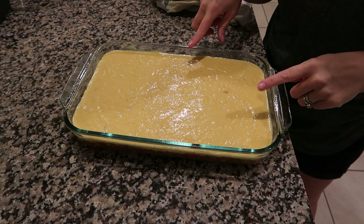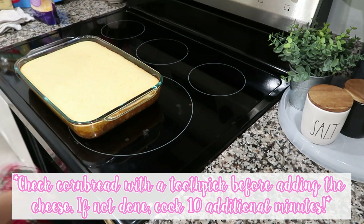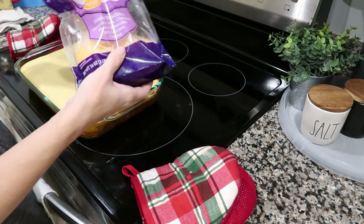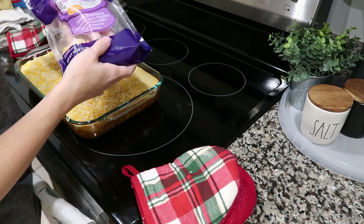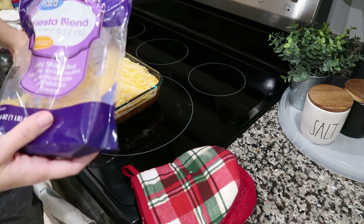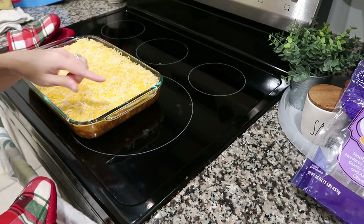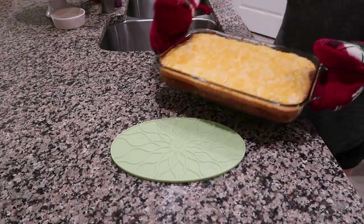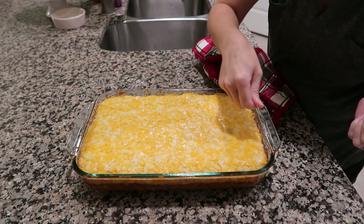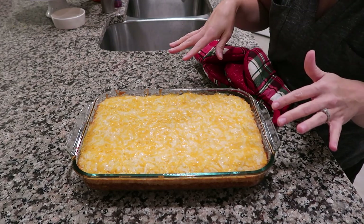Pop this in a 400-degree oven for 20 minutes. At the 20-minute mark, take it out, add more cheese over the top — as much or as little as you want — then put it back in the oven for another 4 to 5 minutes just to melt all that cheese. Take it out and let it sit for a good 5 or 6 minutes before you dig in, otherwise everything is just going to be a nasty mess.